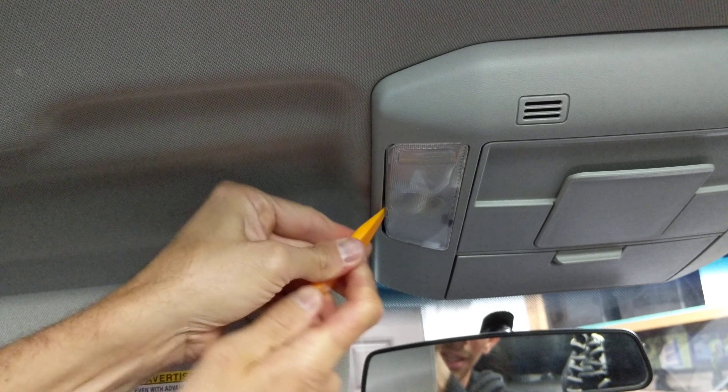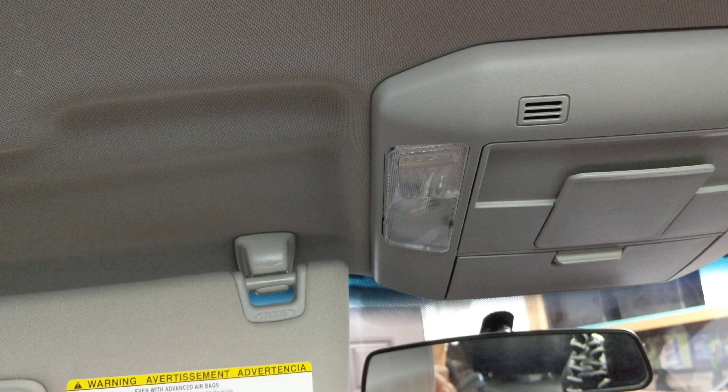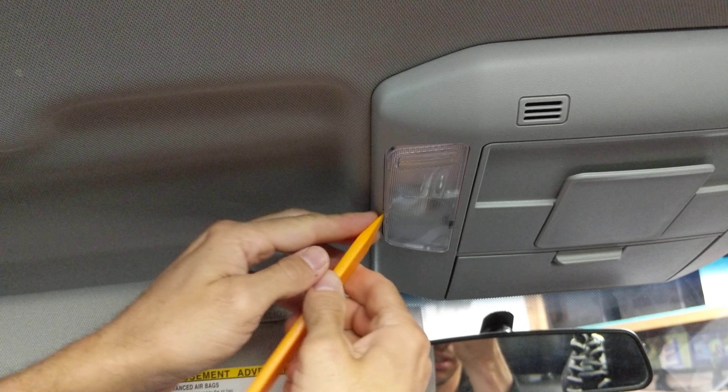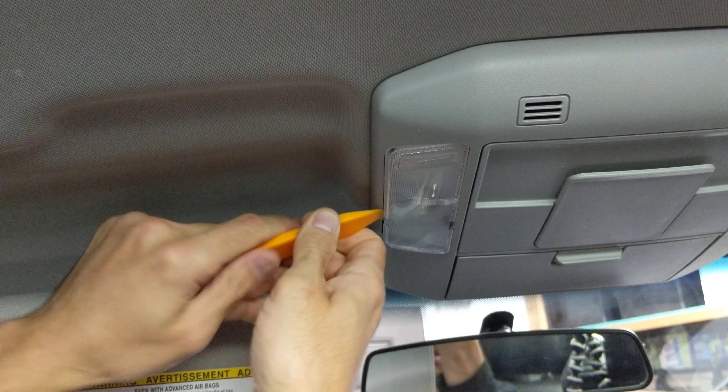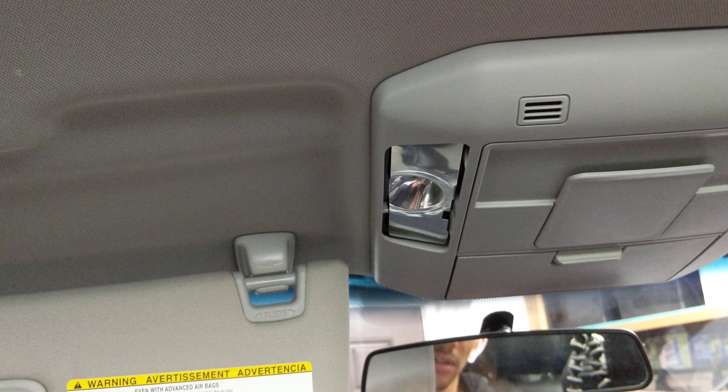In order to change this map light out, what you want to do is get your tool in there — this came with the bulbs — and kind of pry it out that way. I noticed if I had my visor closed, I couldn't get the leverage I needed, so open up your visor and then you can kind of pop it out.